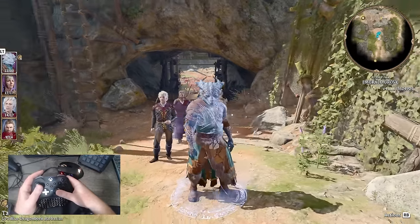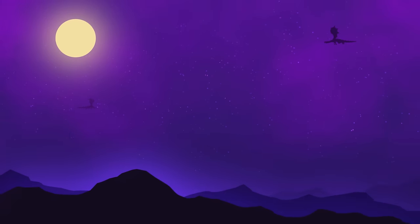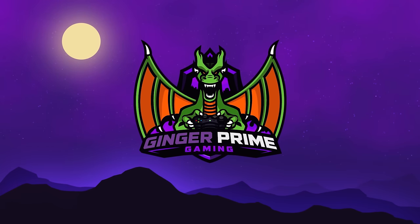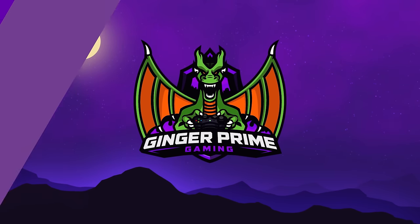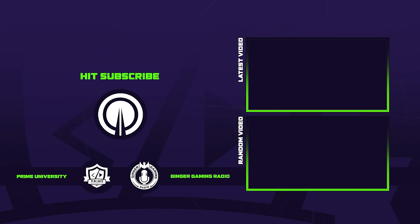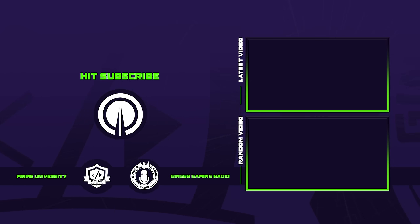If there are still any questions you guys have about playing this game with a controller, please sound off in the comments below, jump into the Discord, and maybe consider subscribing to the channel for more guides, news, and video game coverage. My name has been Brian — this is Ginger Prime. Thank you so much for being here. Hopefully you had a good time with the video and I will see you in the next one. Until then, take care.